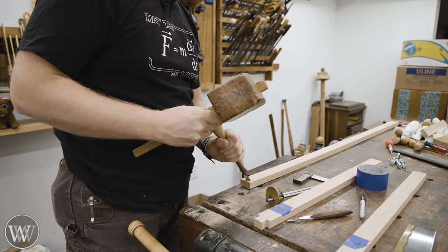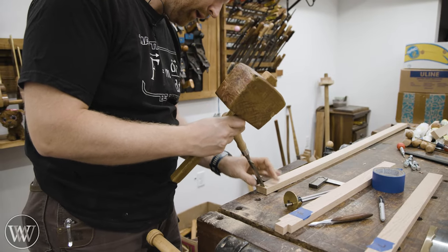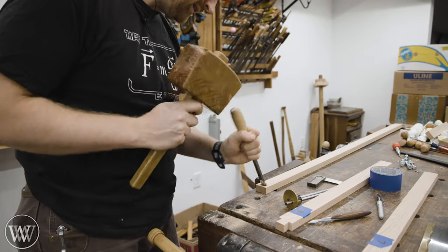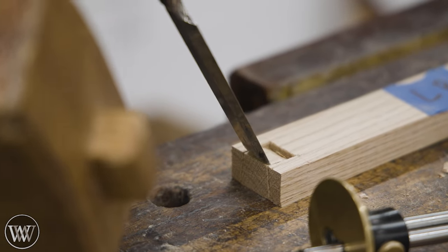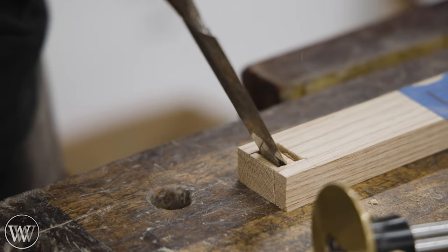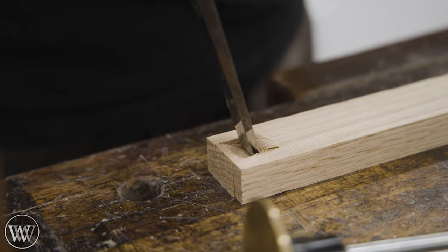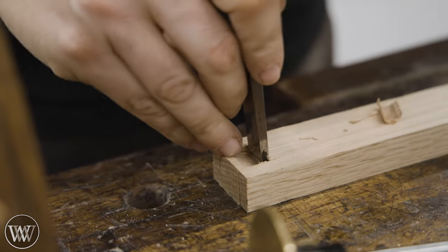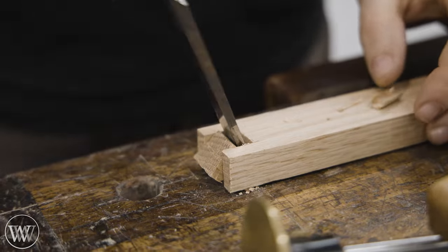I'm going to take out the majority of the waste using the chisel method. I could come in with a coping saw, but sometimes I just prefer to do it with the chisel. I find the coping saw is a little bit faster, but the chisel is more enjoyable. When you get that last little block coming out, it just pops out — it's a very pleasing moment. Plus, you're going to have to flip it over with the chisel anyway and clean up where the coping saw left off. So why not go ahead and do it from the beginning?